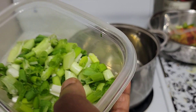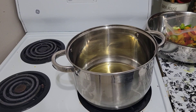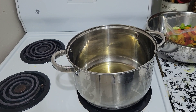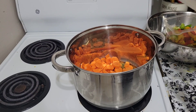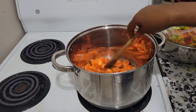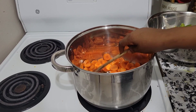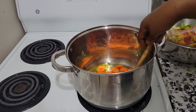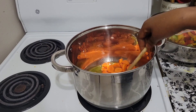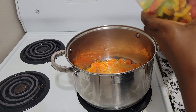And the green onions and carrots — I think I did show you. It's time to put our beans, then boiled beans. So we start with the carrot. Now it's time to put our bell peppers.